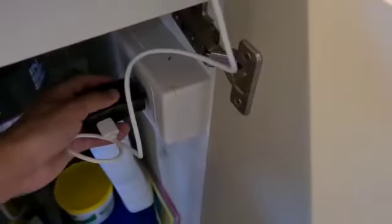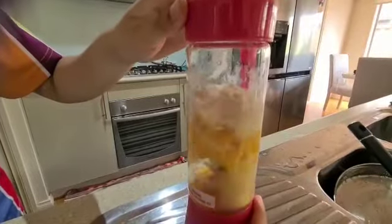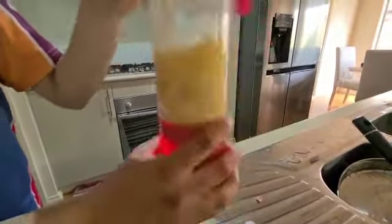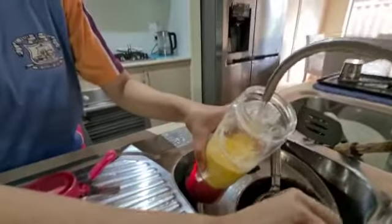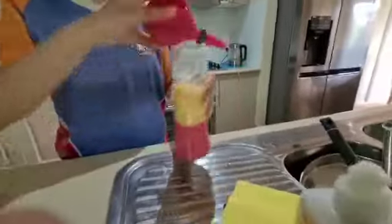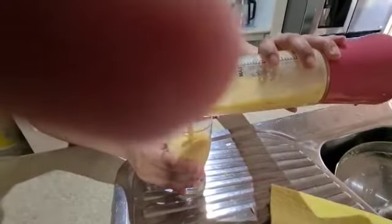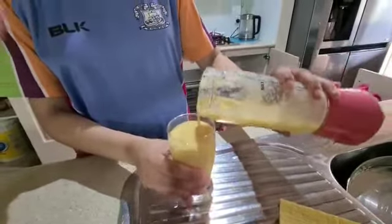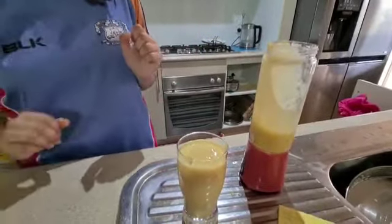Right now I'm just plugging this in and instantly we get a red light. So we just started making the smoothies — it's already doing really good. Now we're adding a bit of water. So now we're done with the mango and banana smoothie.